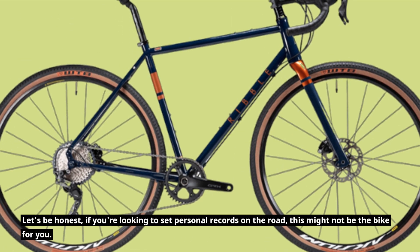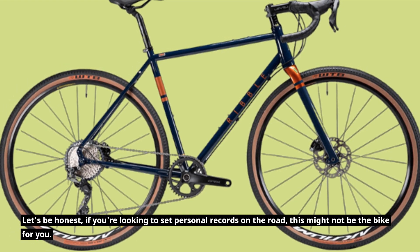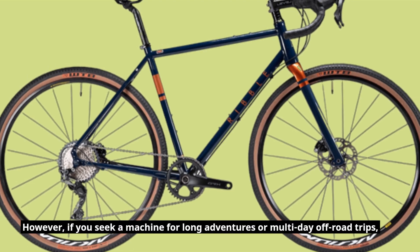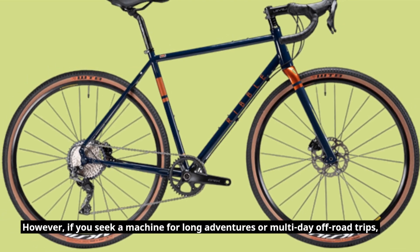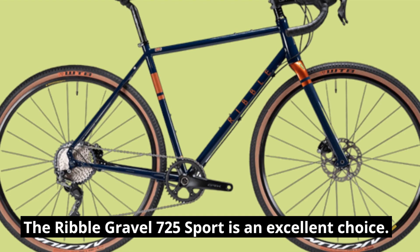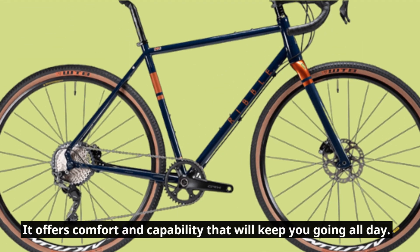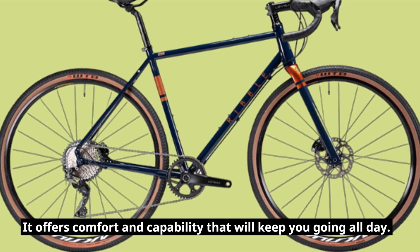Let's be honest — if you're looking to set personal records on the road, this might not be the bike for you. However, if you seek a machine for long adventures or multi-day off-road trips, the Ribble Gravel 725 Sport is an excellent choice. It offers comfort and capability that will keep you going all day.